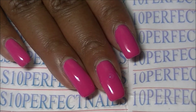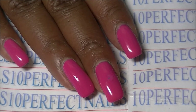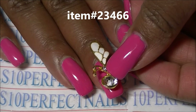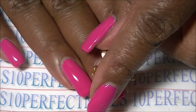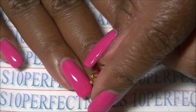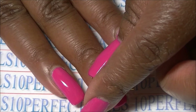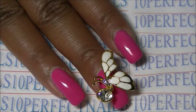You can either apply the glue to the nail or to the back of the butterfly. I'm just going to place it — simply place it on my nail, maybe kind of sideways — and just press it down. And there you go.